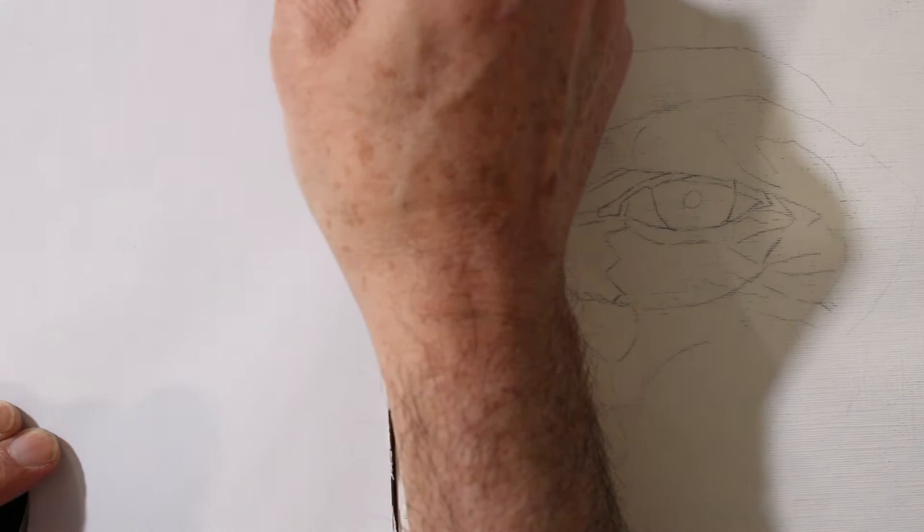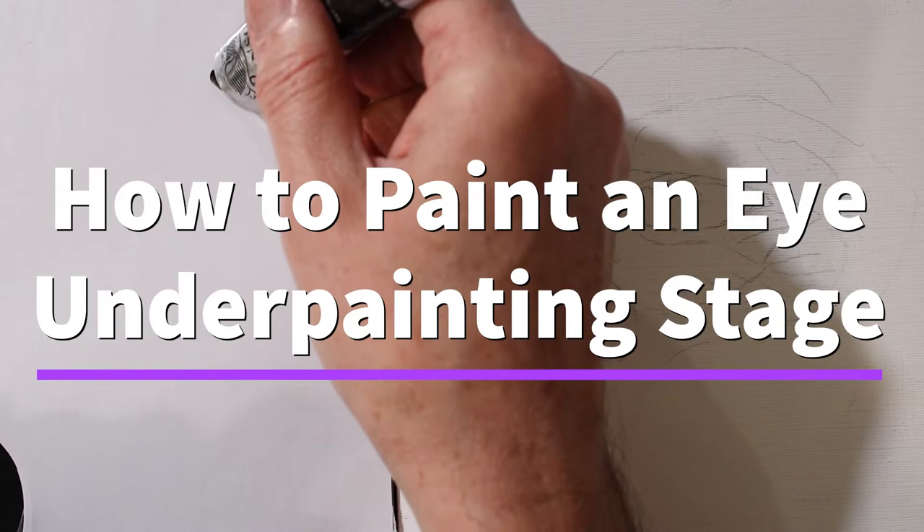Welcome to my video painting tutorial of how to paint a knife. I'll be painting this in two parts. This is the underpainting stage which I'm doing in black and white.